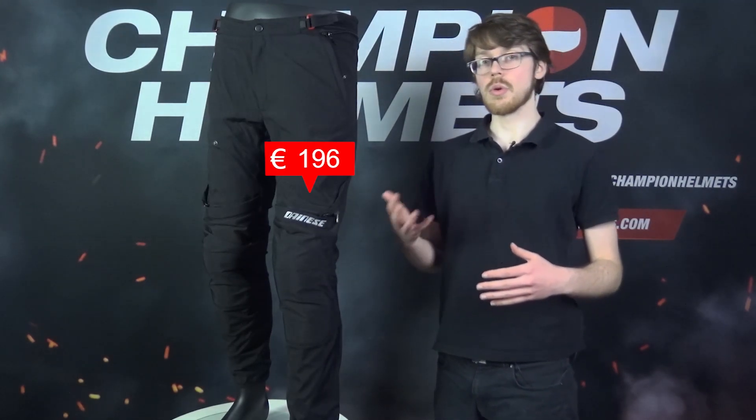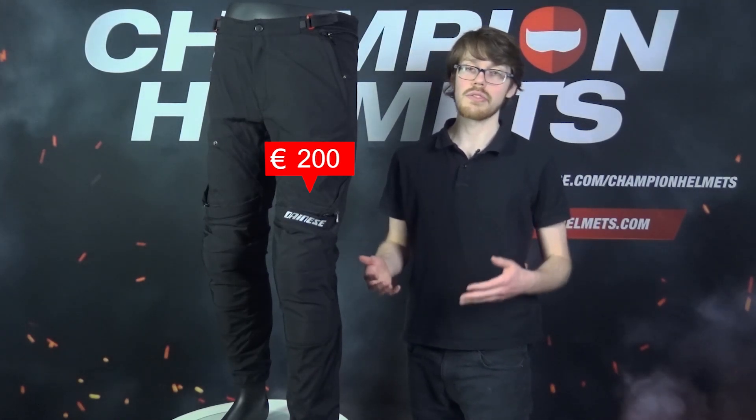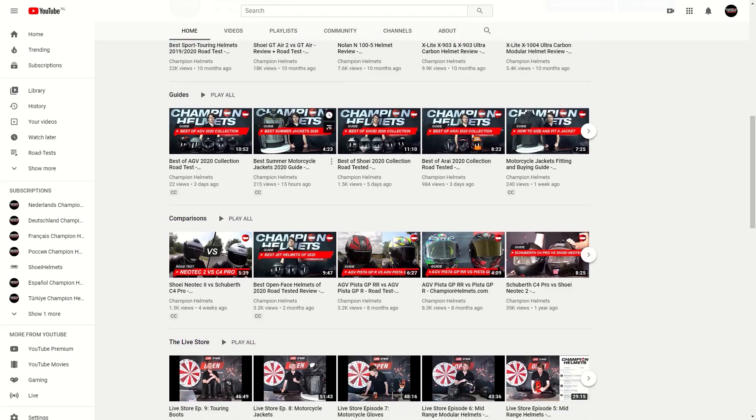With a recommended retail price of about 210 Euros or 230 US Dollars, these pants will be competing with the Revit Tornado 3 and the Alpine Stars Valparaiso V3 Dry Star Pants. A quick reminder to subscribe and to check out the rest of our YouTube channel with plenty more reviews and gear guides.